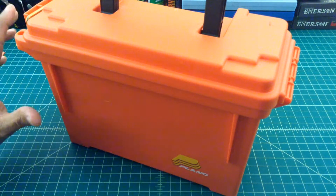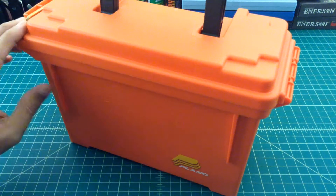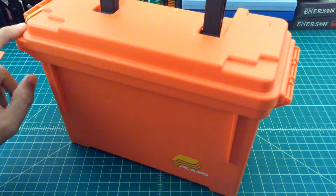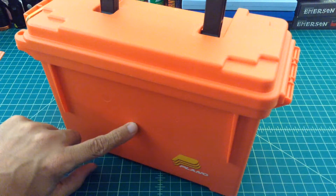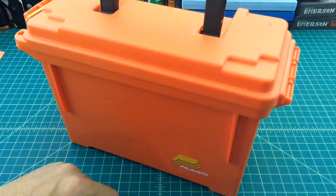12 volts is important. We're going to put in, if we have space, a 5 volt converter so we can do USB charging as well. So anyhow, let's get this thing open. I'll show you some of the parts and the innards that we're going to use to get this project done.